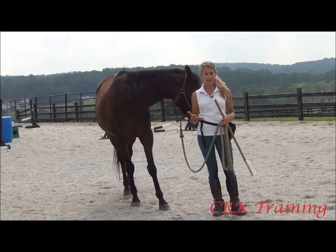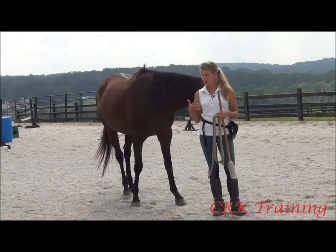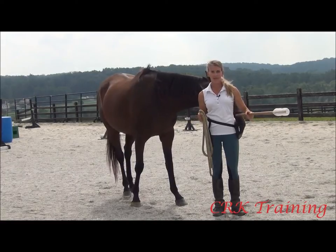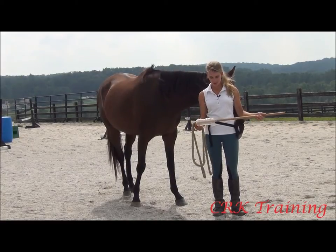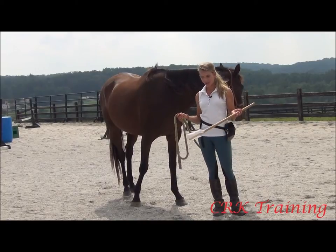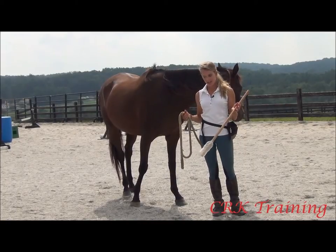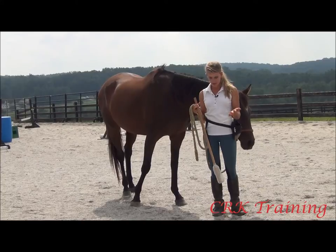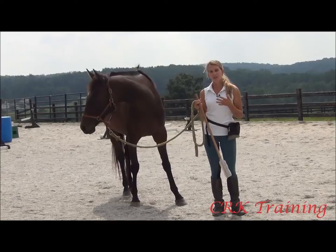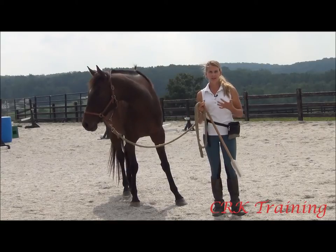What target training basically is is just teaching the horse to touch something on command. I made my own homemade target here which is literally just a water bottle on the end of a stick, and that's what I use to teach them to target. I'll show you the different places you can use it. Once they get the concept of touching something, you can start to use it for things that are scary.